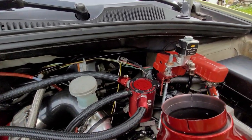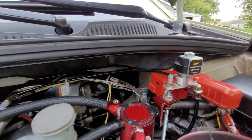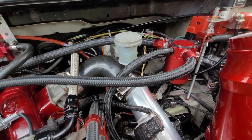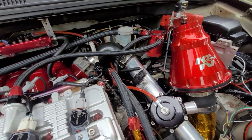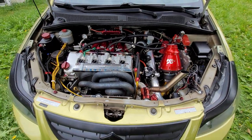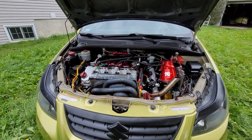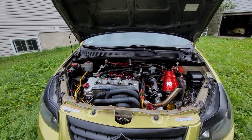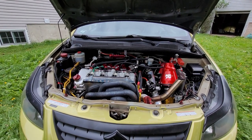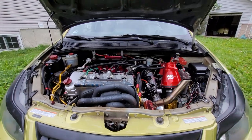The system I use to cool the engine is water-methanol injection from AEM — it's a V3 kit. As soon as I hit around 3 PSI of boost, it starts spraying. The car currently boosts at 10 PSI, making 280 wheel horsepower and 260 foot-pounds of wheel torque at 4000 RPM. I can increase boost to 14 PSI, which will bring me to 310 wheel horsepower and 290 foot-pounds of torque to the wheels at 4000 RPM.